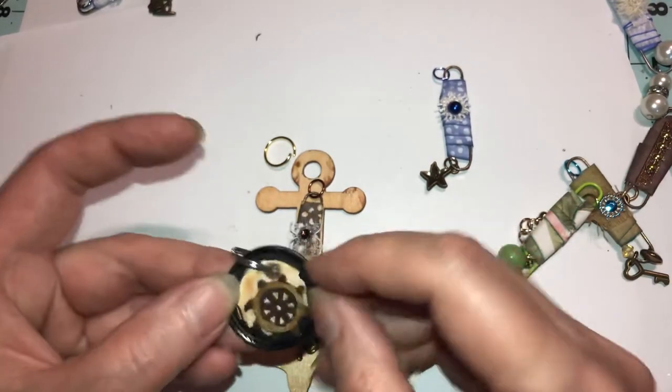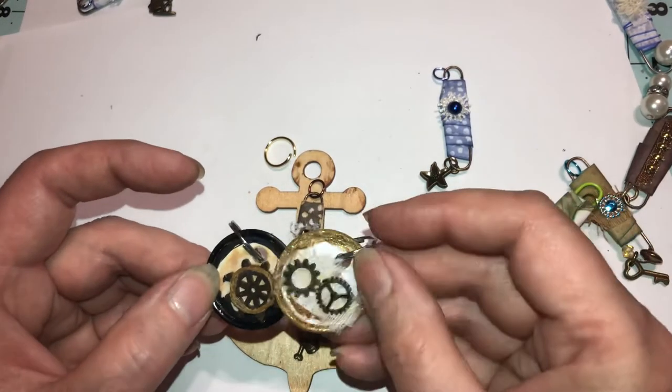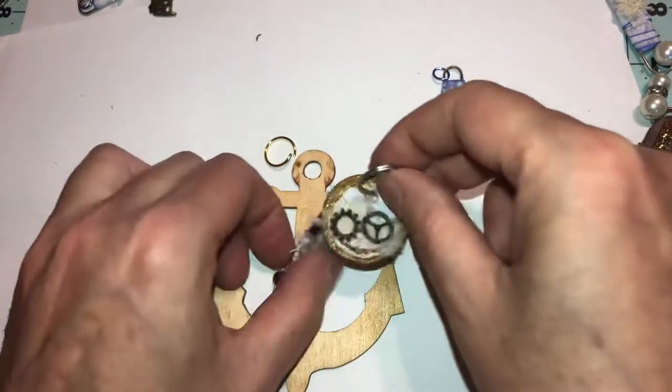You can paint the tags and add whatever you want. I used leftover fabric and put little clock or ship mechanisms on there — that would like to be seen in the ship theme.